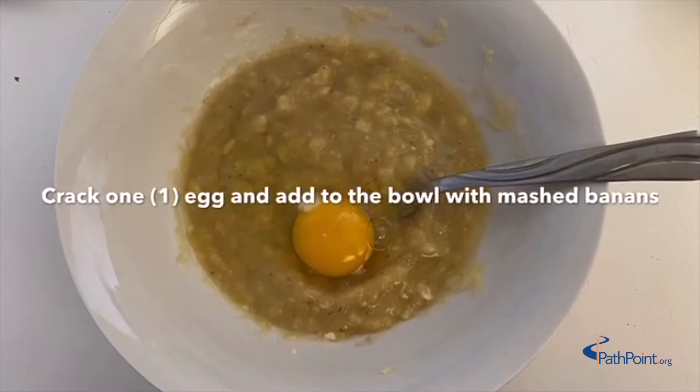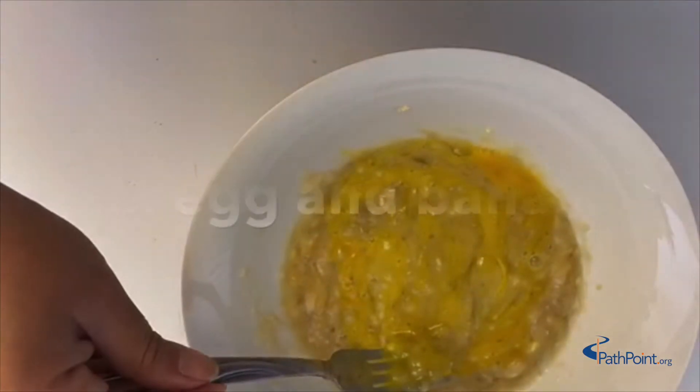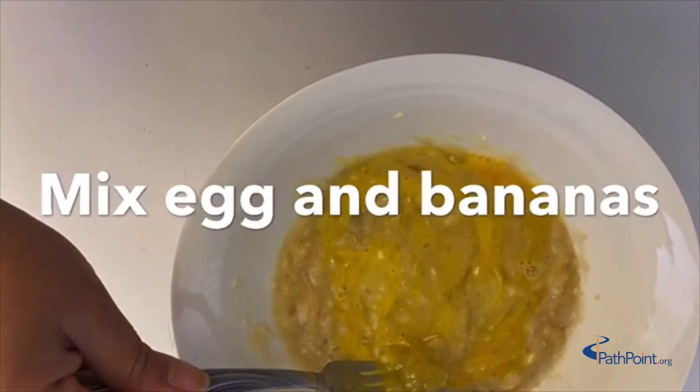Crack one egg and add it to the bowl with the mashed bananas. Mix the egg and bananas together.